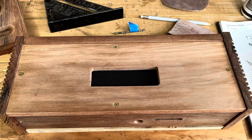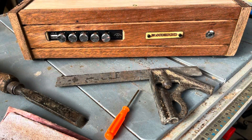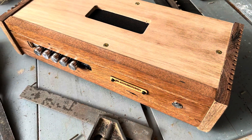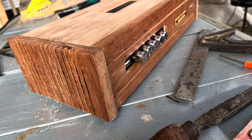This amp is really awesome sounding — I recommend it. It cost me about 45 Australian dollars, maybe 32 US dollars. It's powerful, clear, and it's got a sub output.